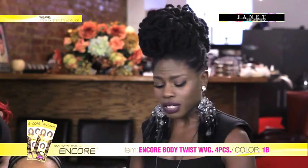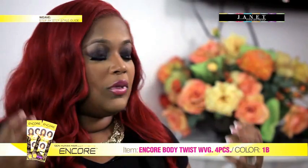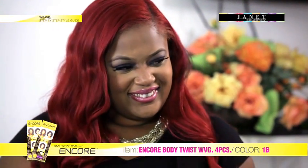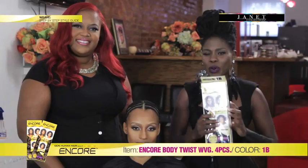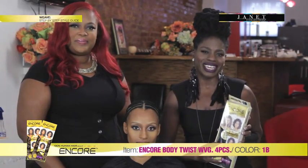So this is really practical for somebody at home. Extremely — whether they're coming to the salon or doing it themselves at home, the work is pretty much done. We're just trying to find ways that could keep the woman beautiful in this economy. We'll be right back to see how Janelle Sealy-Smith ties these four pieces of the Encore Body Twist together.